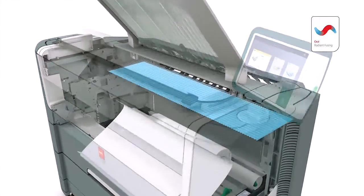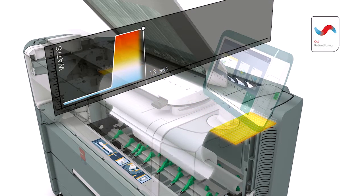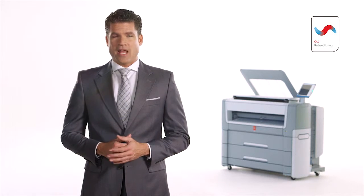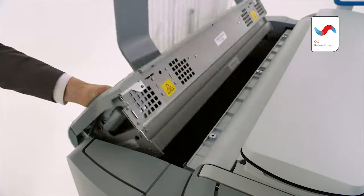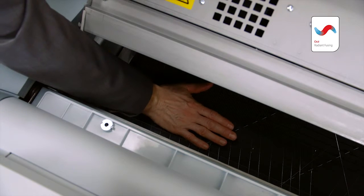The OSE PlotWave 500 prints quickly and reliably to save you costly man-hours with the instant-on performance of OSE Radiant fusing technology. It takes less than 30 seconds from idle mode till the first print in your hand, compared to a slow start-up of 4 minutes for conventional printers — that can easily save you an hour a day or more just in printing delays. When the printer is in idle mode, it's cold and uses almost no energy, cutting your energy costs in half.